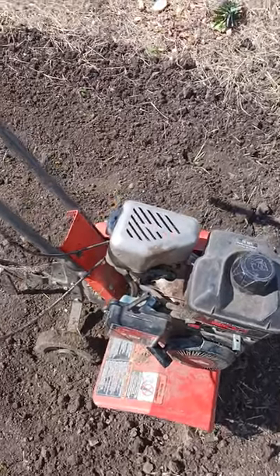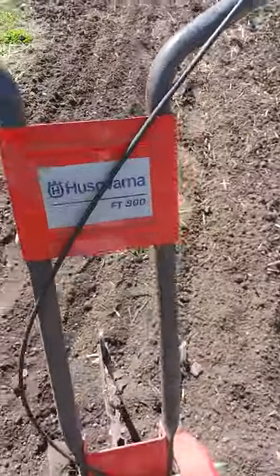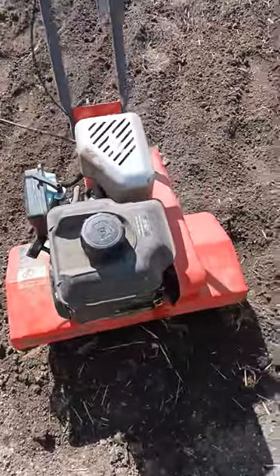Hey everybody, I thought I'd just show you what I'm using to till up my garden. It's a Husk Barner FT-900. For what I'm doing, this thing works great.